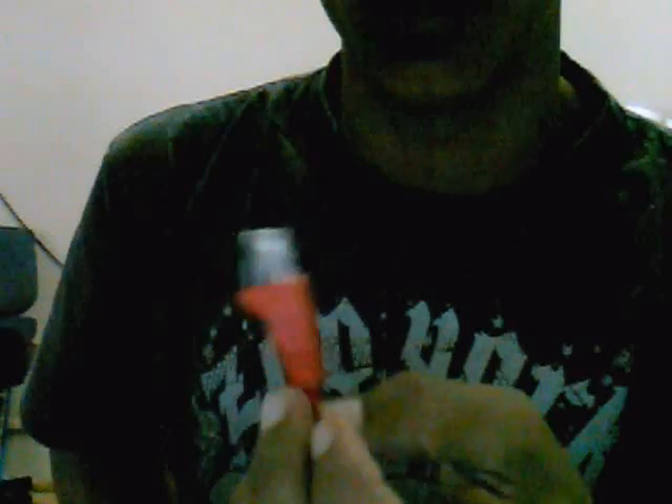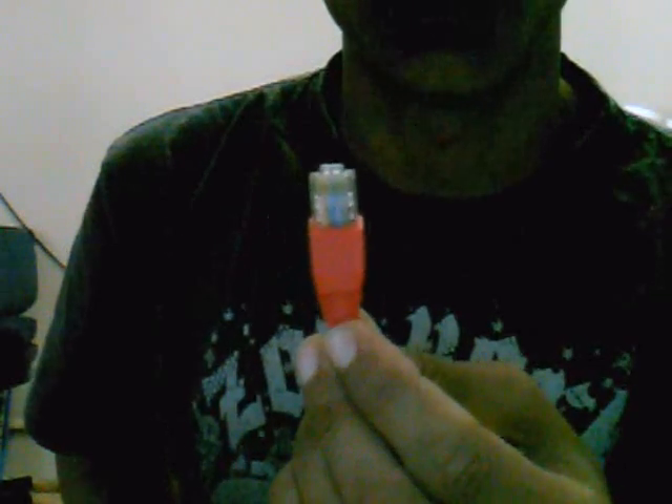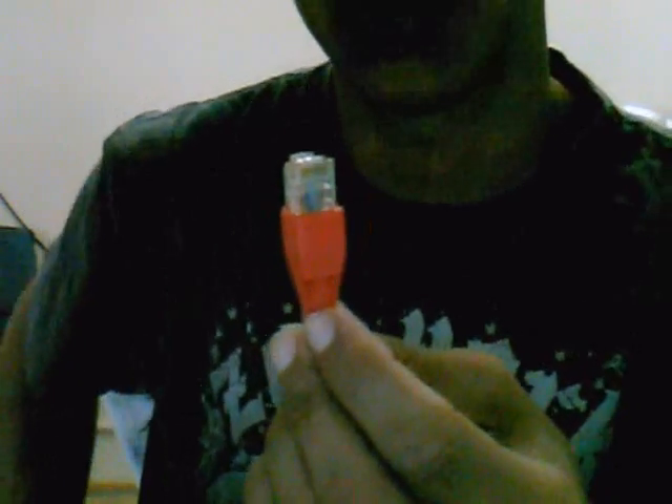And there we go — looks like a moulded cable! That's a neat way to do your internet cables to have a nice finish. That's what we do here at Simple Network Technology — we make up cables, so if you're struggling and need a cable, you know where to come. Thank you guys for watching.